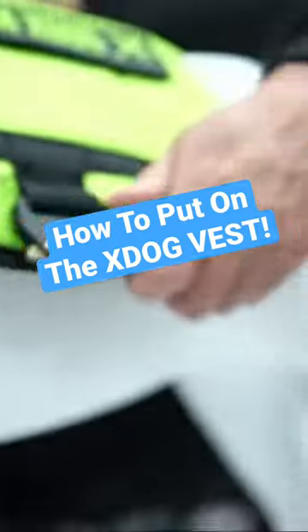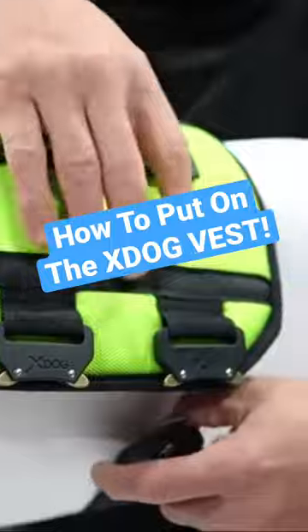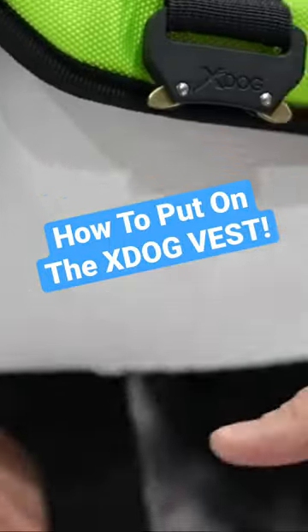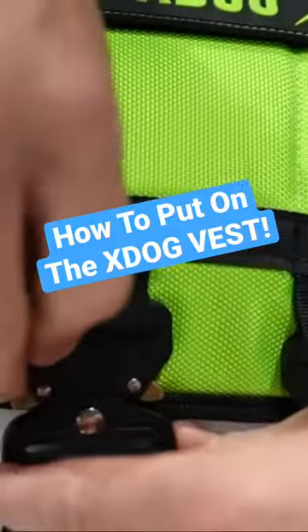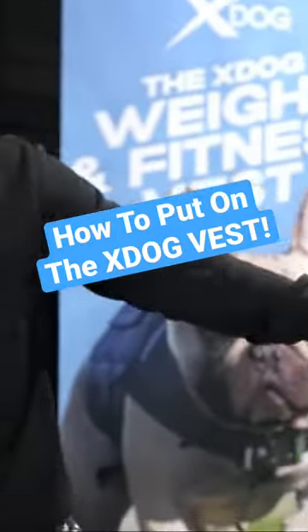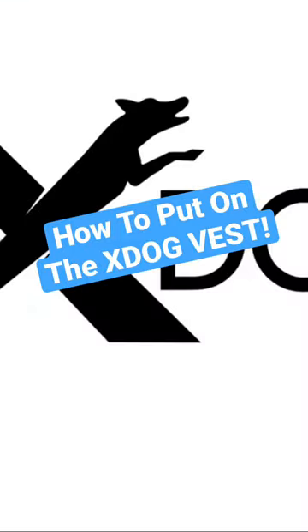Next you're going to pull the vest back and connect the last strap. And finally, whatever straps you have left over, connect that — and that's how you properly put on your ex-dog fitness vest. Now let's go look at the vest.